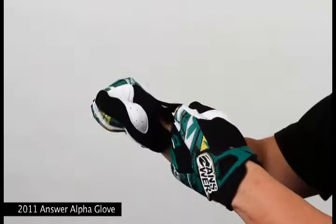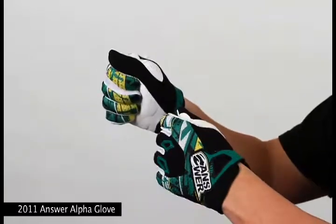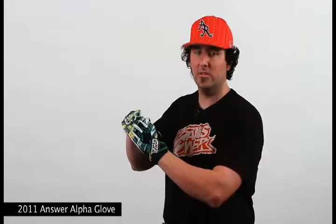Topped off with a palm-side velcro closure and an aeroprene cuff, these gloves offer you a secure yet snug fit. The Alpha Glove is available in a non-vented F10 colorway, and as you guys can see here on me today, our vented version in our Alpha Air colorway as well.